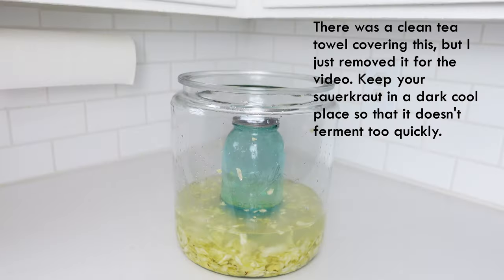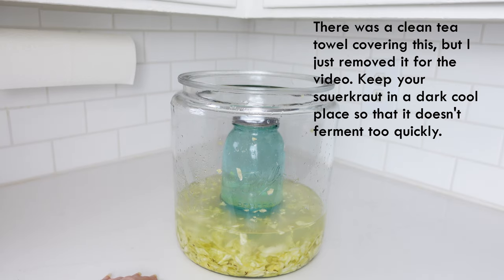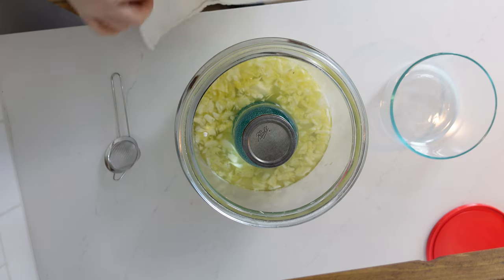It's been three or four days and as you can see it's starting to get cloudy. You can't smell it through the screen, but it's starting to smell like sauerkraut. We still have some floaters on top but there's no bloom — no mold — which is great. If there were, I would just gently scoop it off. I'm going to let this go another couple of days and check again at the one-week mark.